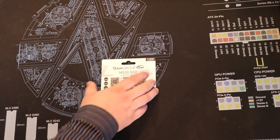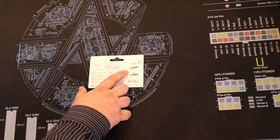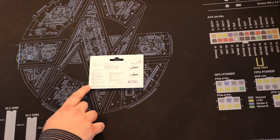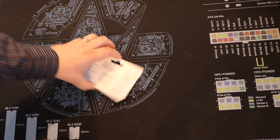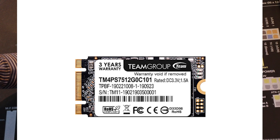This version does come with a three-year warranty. The packaging is pretty straightforward and shows you the basics of how to fit it on the back. They do two variations of this: the M.2-2280 and the M.2-2242, where the 2242 is the smaller version.